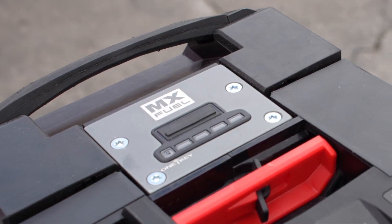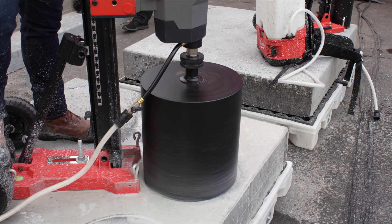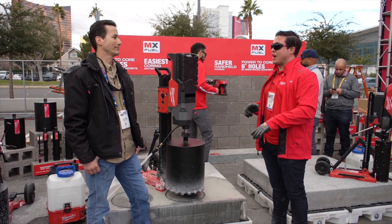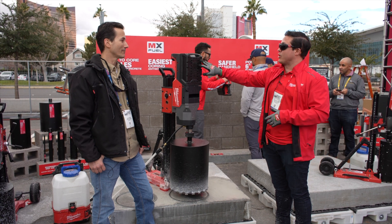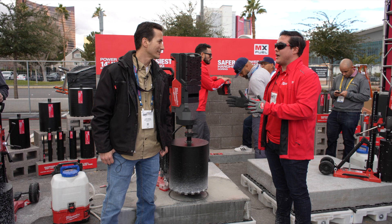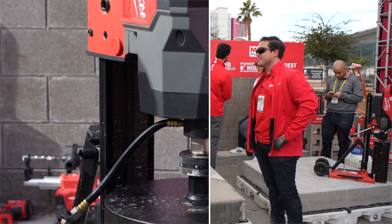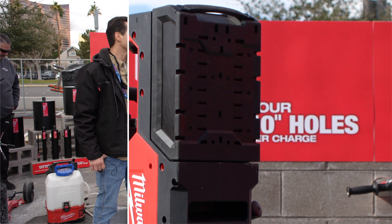A great way to look at runtime with the core rig is we have it rated at four 10-inch holes per charge. What that really means is we classify for the worst-case scenario — what can we promise you for sure? Those 10-inch holes are going to be six inches deep through number five rebar, and the duration is about seven to ten minutes. Charge time on a 12.0 is 65 minutes. The way we're seeing it, if you can core four 10-inch holes in that span, take your setup time, our ambition is that you're able to switch out packs and have all-day productivity — charging one while using one, then swapping them back out and keeping going.